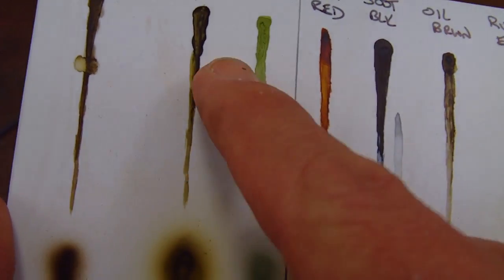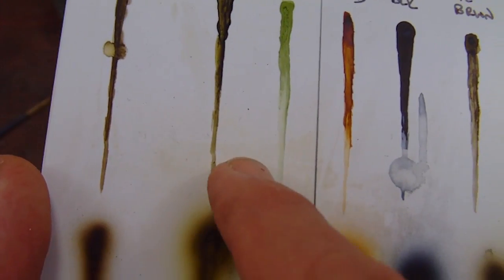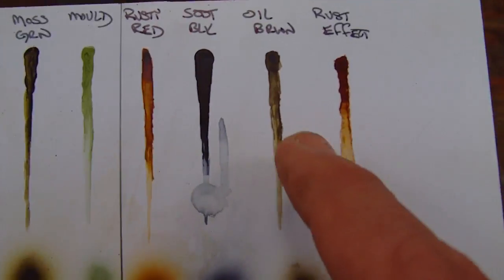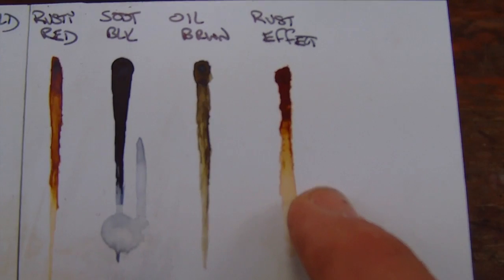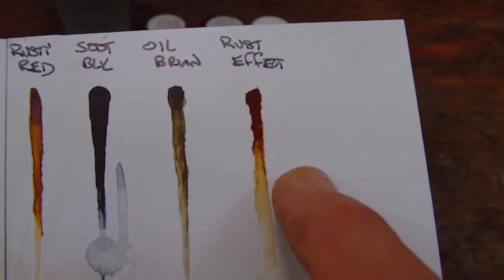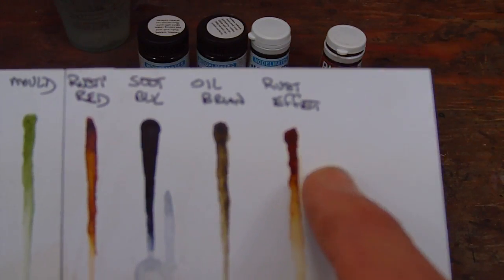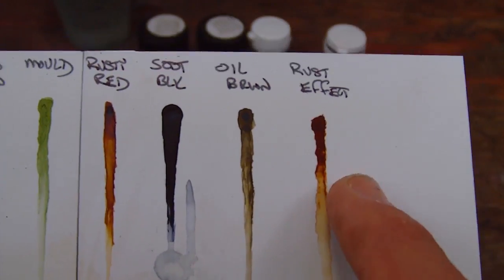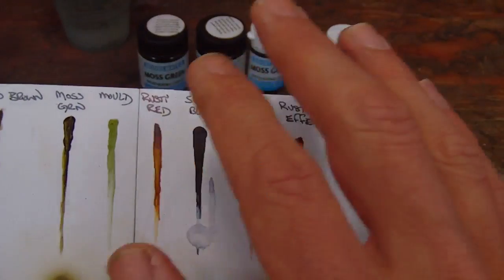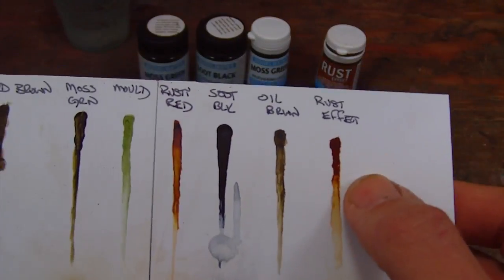One thing to note is that as these colors get thinner, they retain their color pretty well but get a little more transparent, which is a nice effect unique to this product. In the rust effect, notice that it actually makes a color shift - when it's thin, it's actually quite yellow, and then as it deepens, it turns into a ruddy brownish red. That's actually a really nice feature, as when you put a splotch down, you'll get a halo of lighter shades around it looking like it's rusting at the edges. It's quite a nice effect.